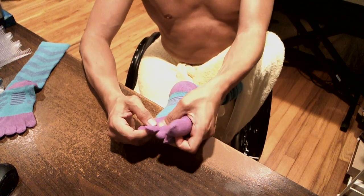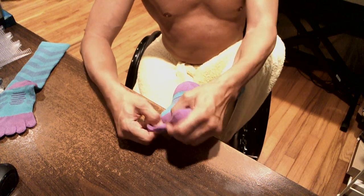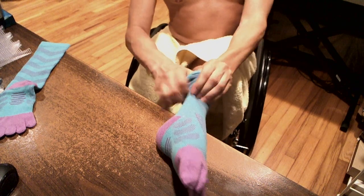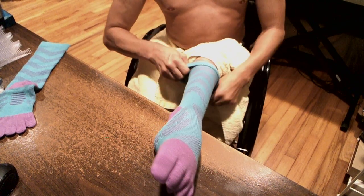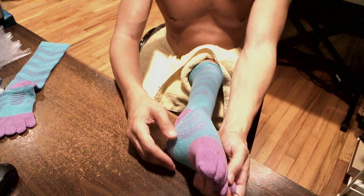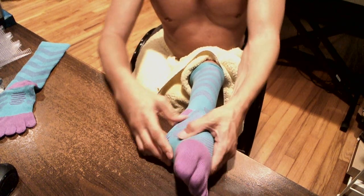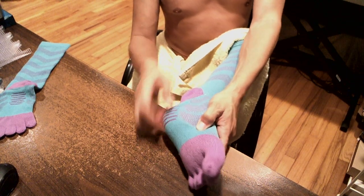One toe, two toe, three toe. They feel pretty good right now. These are almost knee length for me just because of my small legs and small feet. And as predicted, the heel goes much higher up than my heel. It feels really nice.